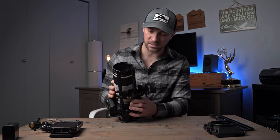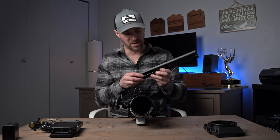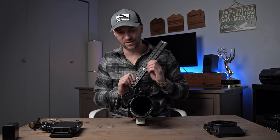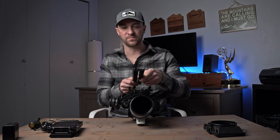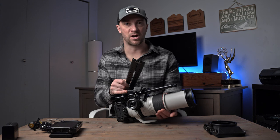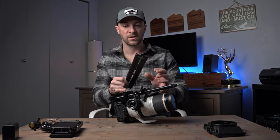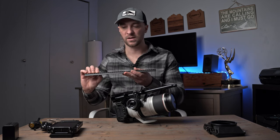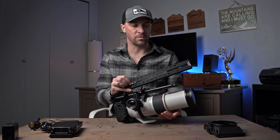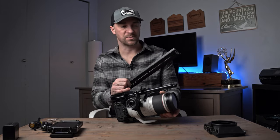Next we're going to put on our base plate. I like to get this oversized Manfrotto-style base plate for my tripod. It's pretty important to have some actual length on this plate because when I balance my tripod — if I'm at the wide end for a while, the center of gravity is going to shift. So this base plate lets me shift forward or backward on the fluid head depending on whether I'm wide or going tight.